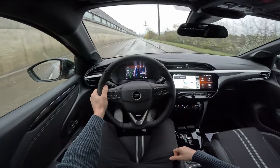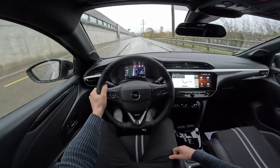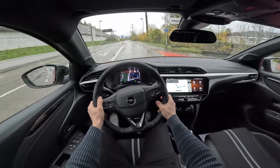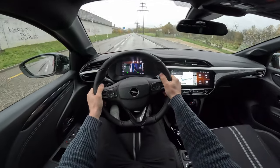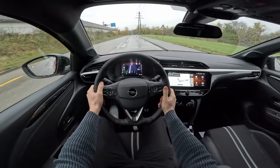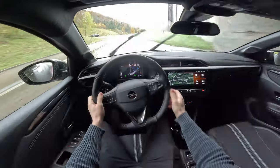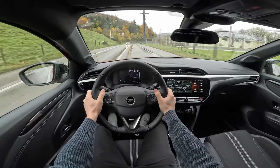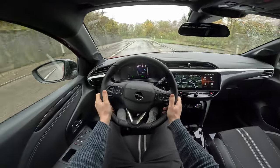I always tell you guys — when you want to buy a car, just go and test drive it. For some people the Opel Corsa might be the best car; for others maybe the Peugeot 208 is the better choice. Right now we're in Sport mode and if you want to accelerate... The 8-speed transmission is pretty good too — Peugeot uses it on many cars and now Opel uses it on almost all their cars. It's a very good transmission. On these curves the car stays pretty good.